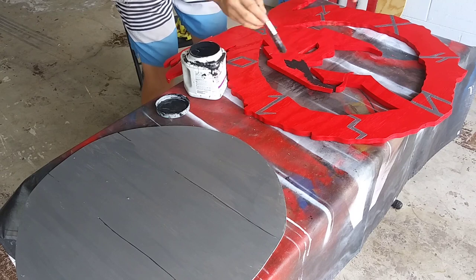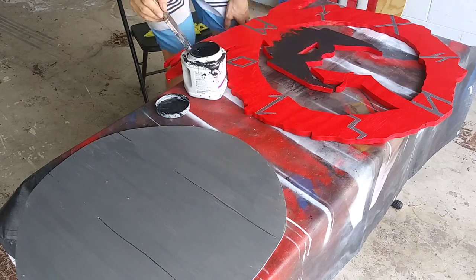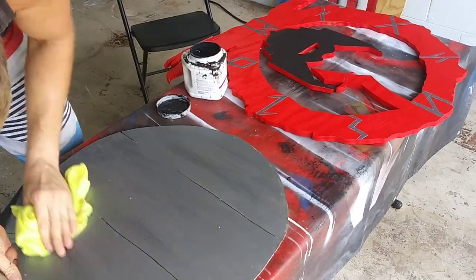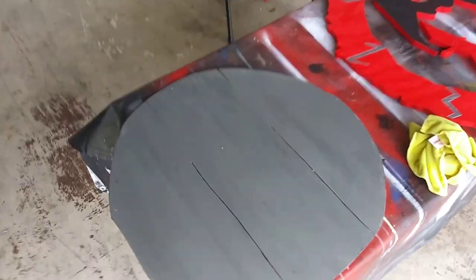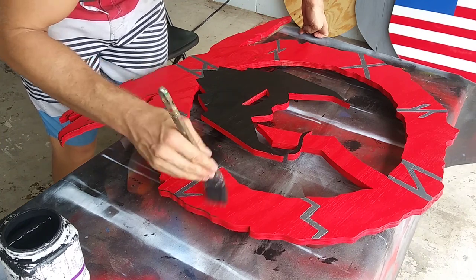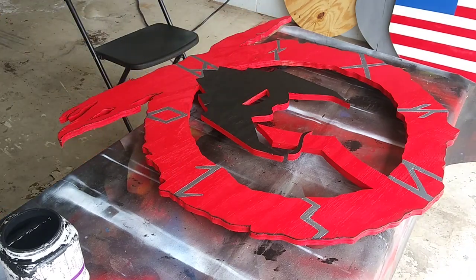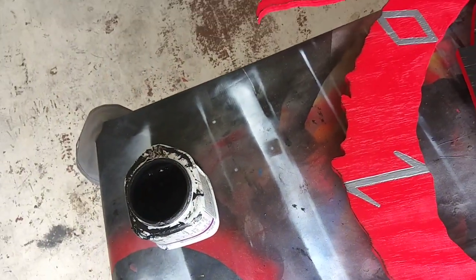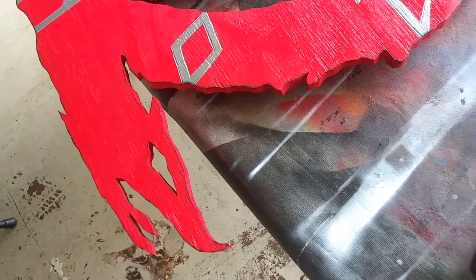I'm dabbing it so that it doesn't spill over and ruin the red. It's just a little bit messier now than before. It's pretty dark around the corner — very subtle, not too much if you want to use it.